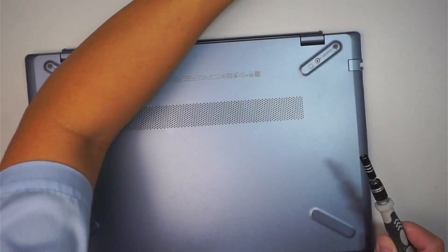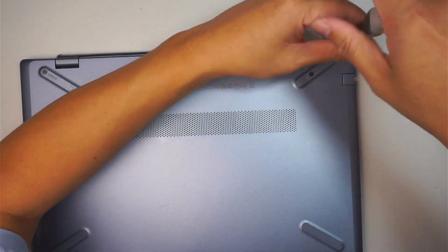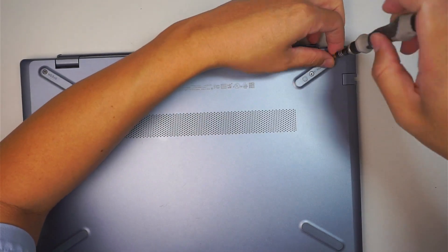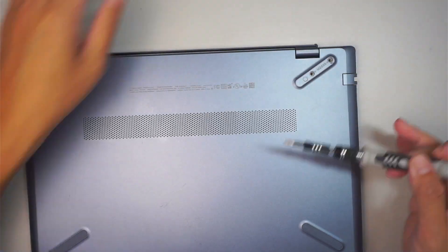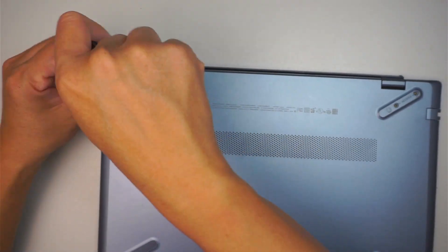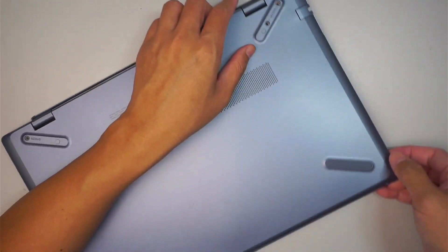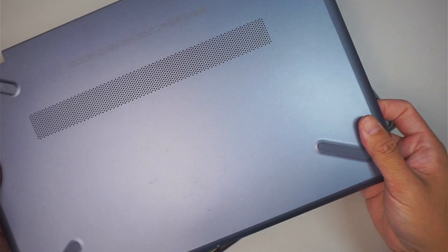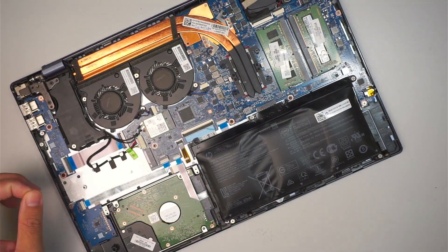I'll be changing to a Philips screwdriver — this is the PH1, slightly bigger. I'm going to remove the two screws here on the top right corner. Once you're done with that process, let's go ahead and pry open the entire back cover. As you can see, the battery is definitely swollen.